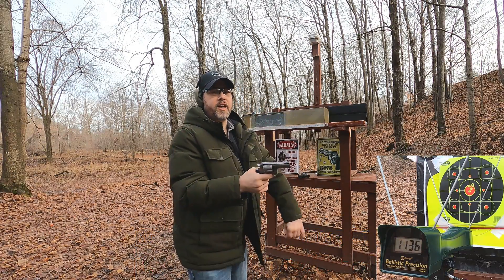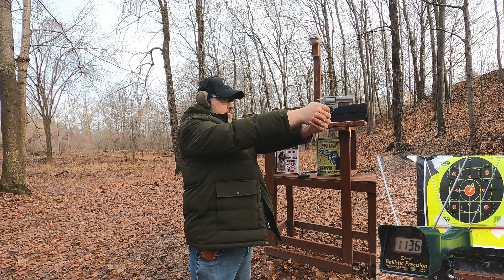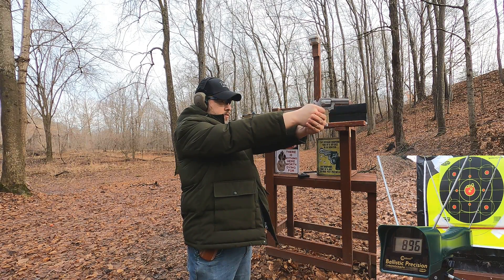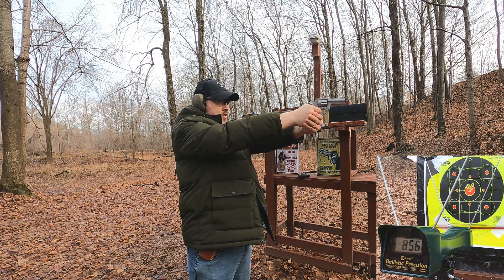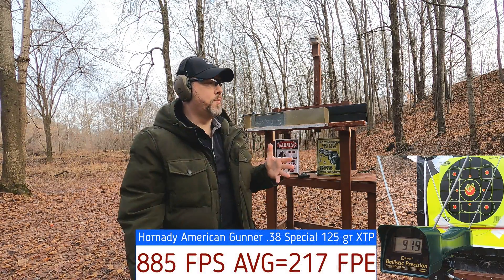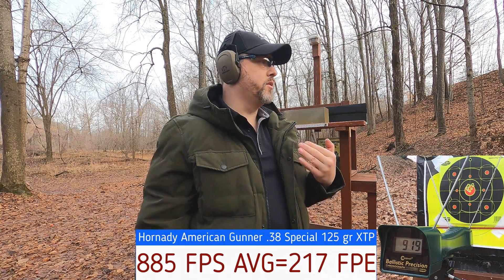The 38 Special is rated at 900 feet per second. Results from the 3-inch barrel: 896, 860, 856, 892, 919 — about what you'd expect, actually a little higher than I would have expected given it's only a 3-inch barrel. Not too bad overall.